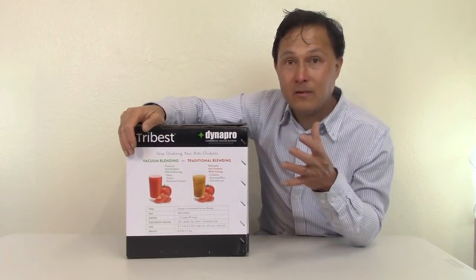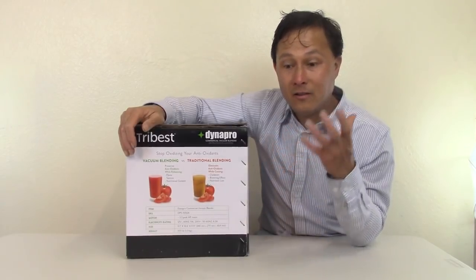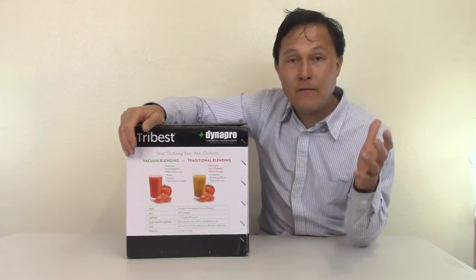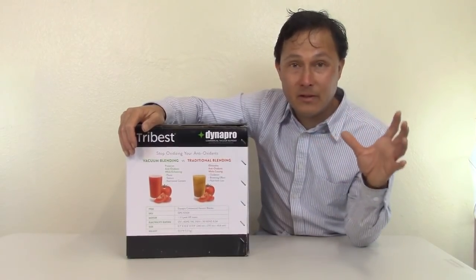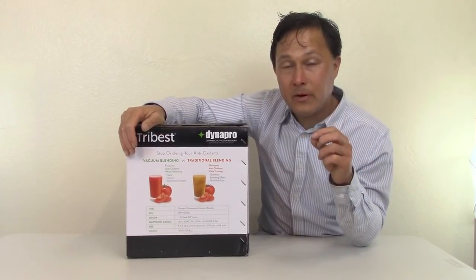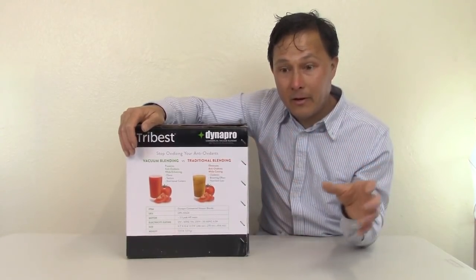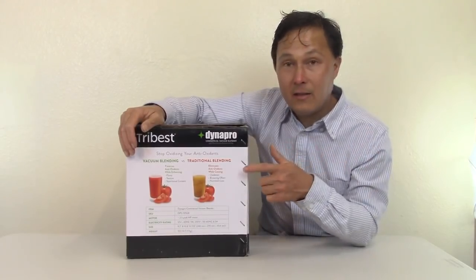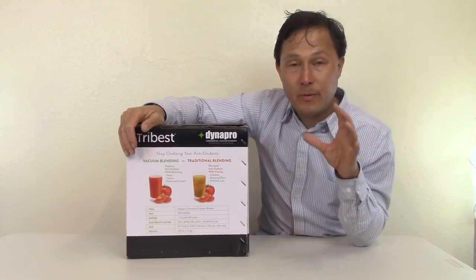Minerals are probably minimally affected by blending, but vitamins may be affected. Most importantly, the antioxidants — which help keep us young — are the ones you lose potentially 2.5 times more of in a regular blender. They're also starting to test different nutrients in spinach and kale. Beyond the studies, I can actually taste the difference: vacuum-blended smoothies, soups, and sauces taste noticeably more flavorful.